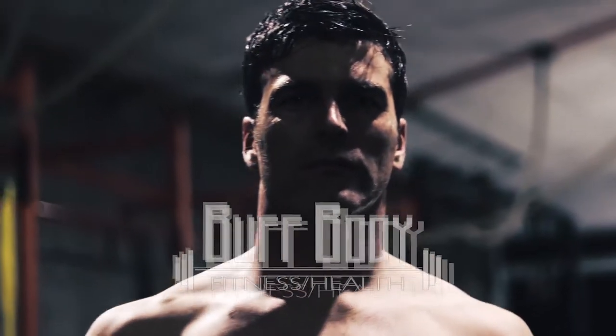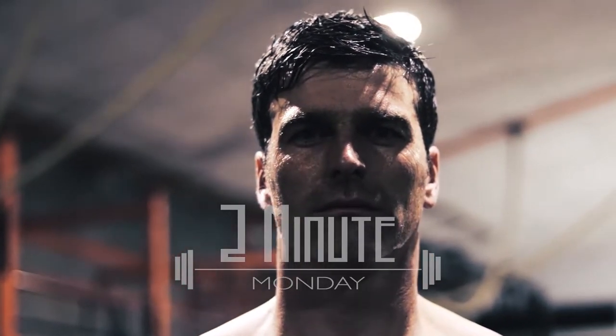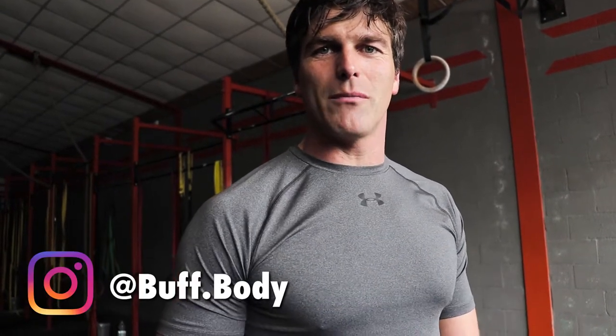Shredded like Alicia Vikander. Enjoy the video. Hi everyone, welcome to Above Body. My name is Dieter and we bring you another Two-Minute Monday. Today it's all about Alicia Vikander's workout plan to get shredded, ripped, and toned as Lara Croft in the latest Tomb Raider movie. So what did Alicia do to get that athletic body?